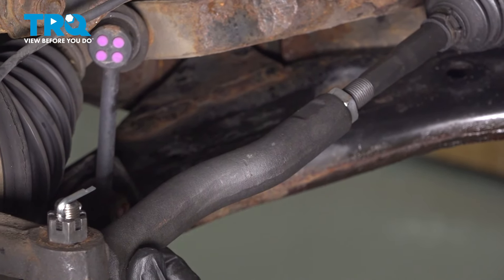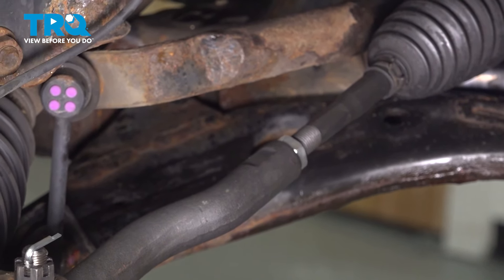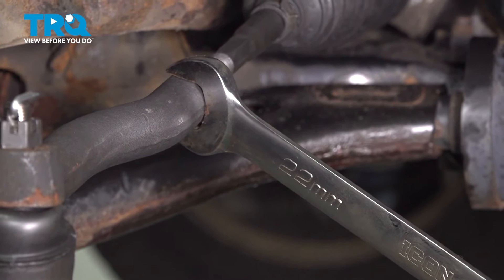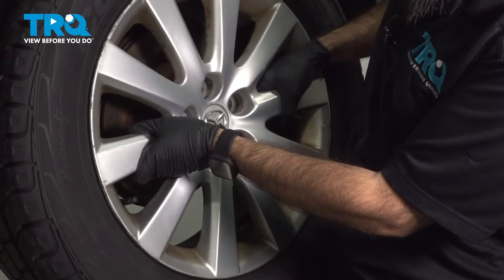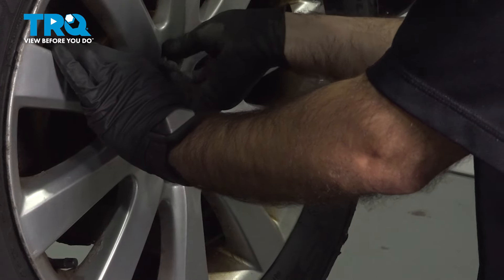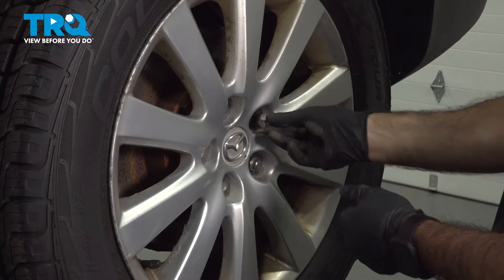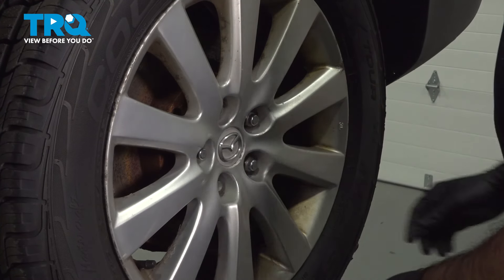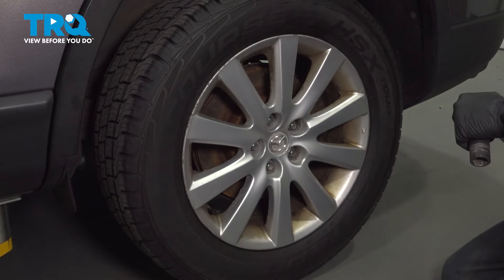Moving to the outer tie rod end jam nut, the jam nut is a 21 millimeter and the tie rod end has flat spots for a 22 millimeter. Hold the tie rod end parallel to the knuckle and tighten down the jam nut. Then put the wheel back on — start with a top and bottom lug nut, rock the rim onto the rotor face to get it flush, then continue with the rest. Snug them down, lower the vehicle, and torque the lug nuts in a crisscross pattern to 85 foot-pounds.